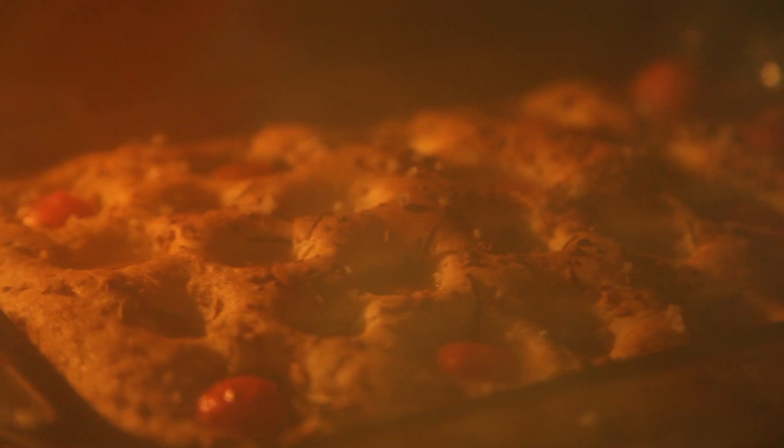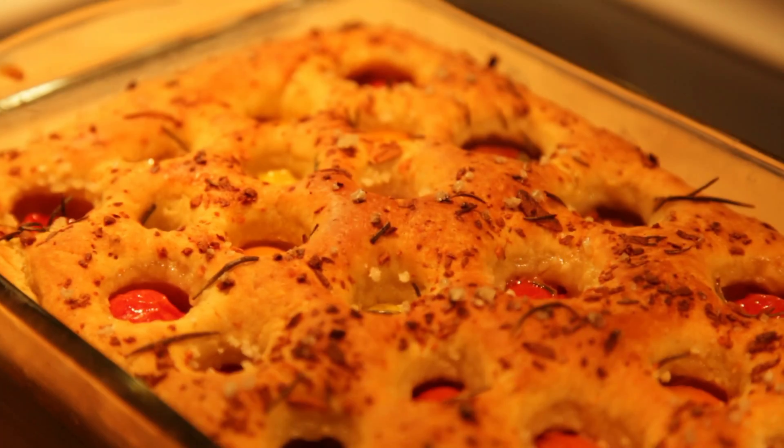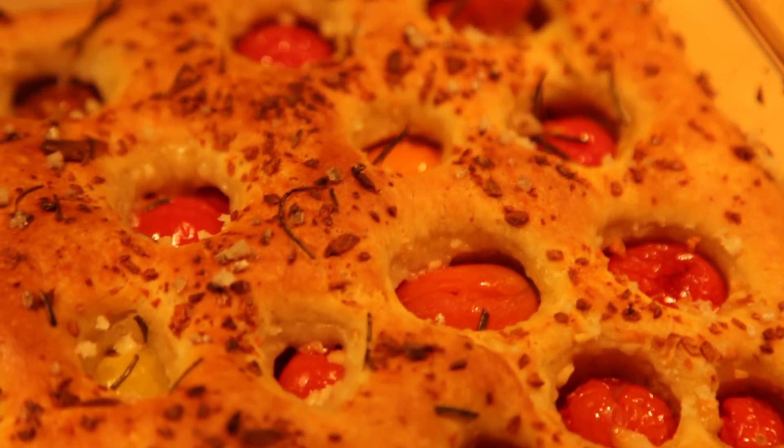It looks like it's almost ready. Now that our bread is golden brown, we are ready to take it out. And of course, when it comes to hot ovens, oven mitts are your best friends. Wow! Because of this amazing focaccia, my whole house smells like a bakery.